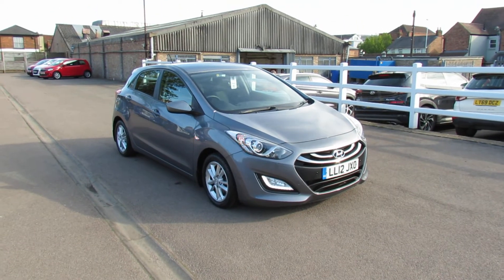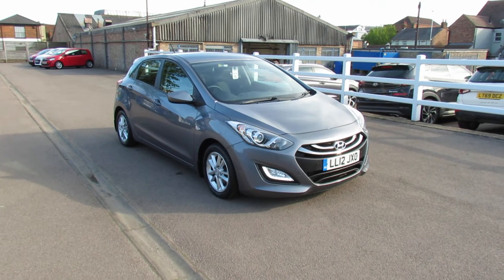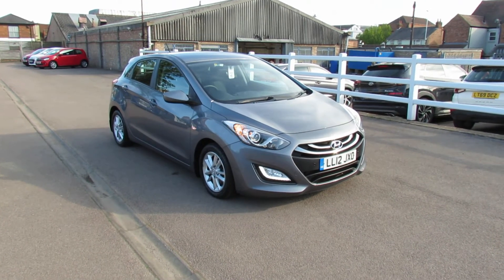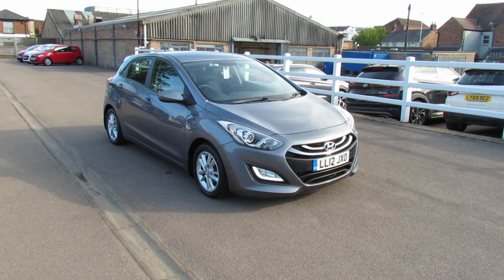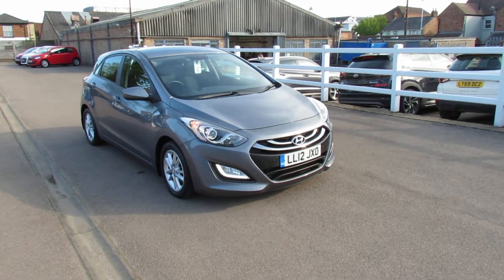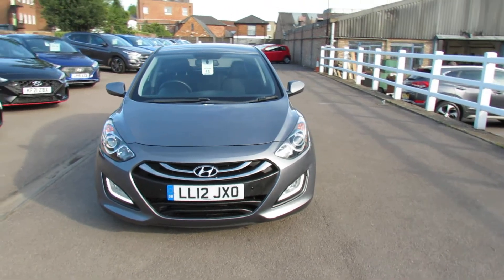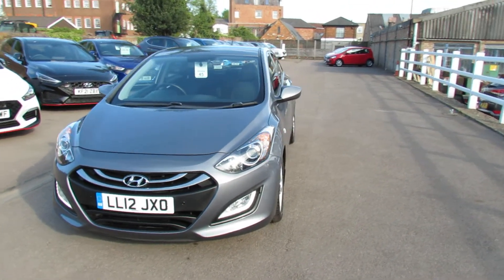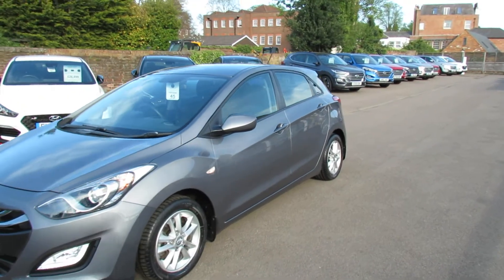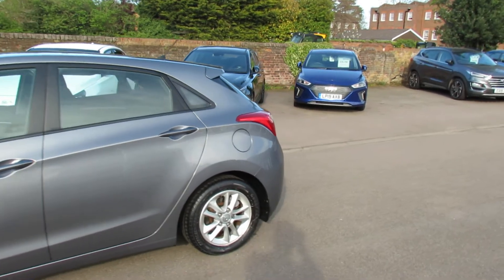Let me show you this — we've got a Hyundai i30, a 1.6 active automatic. This is a car that we supplied and serviced, and it's done very low mileage, but I'll show you that once we get inside. On the front, as you can see, we've got daytime running lights and front fog lights. The car has alloy wheels and colour-coded door mirrors, coming around to the rear of the car.